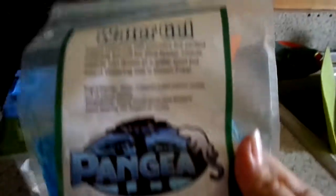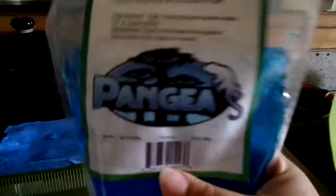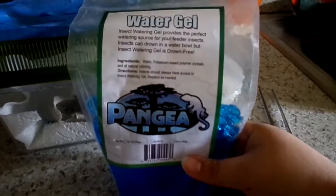I also give them a water gel, because I don't want the bugs to drown in any open water. The water gel is a good alternative to give them water while keeping them from drowning. It is also from Pangaea — it's a really good brand for anything reptiles and bugs.